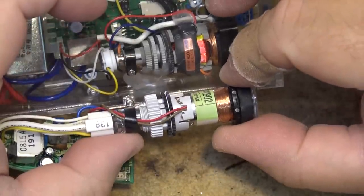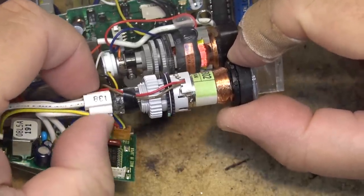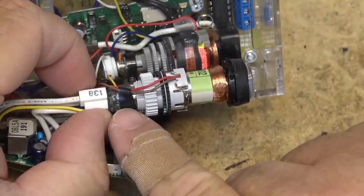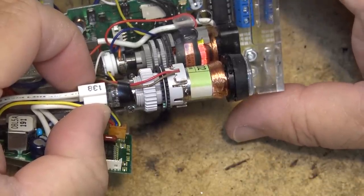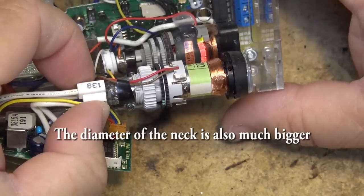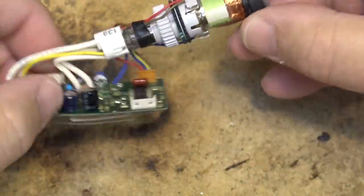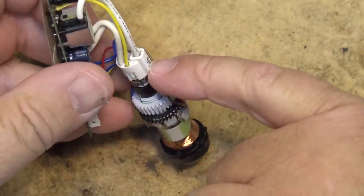It just has a different-style yoke because it's a round tube. If we put the faceplates together, you can see this tube is slightly longer. So the Sony is still the smallest commercially made tube in the world because this one is slightly longer. But the big differences between these two tubes — besides one being round and one being square — is how the high voltage is delivered to the second anode.